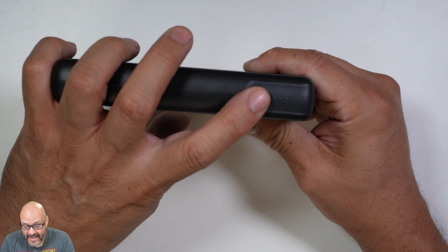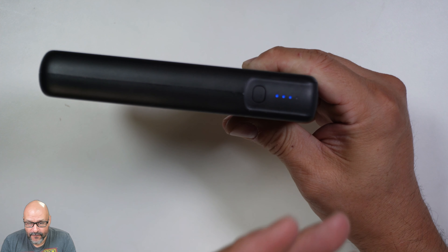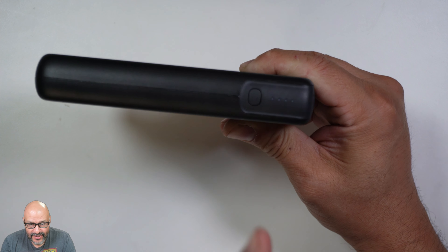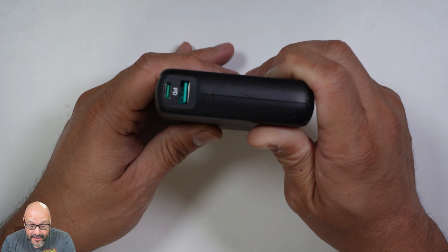First of all, we're going to start with the power meter — how much power we currently have right now. Out of four LED lights, there's only three, so that means we're missing some power. We can always generate some more.